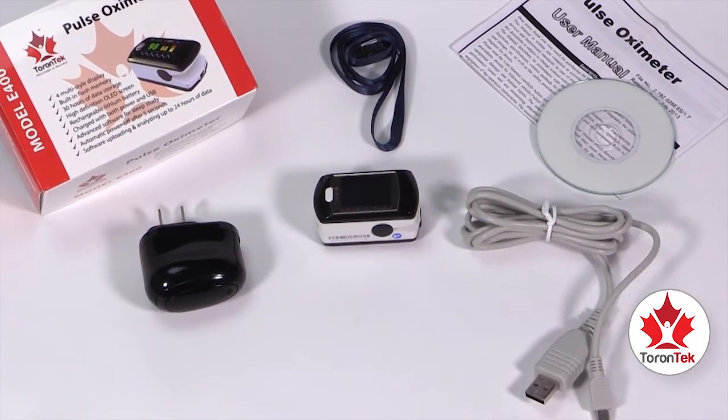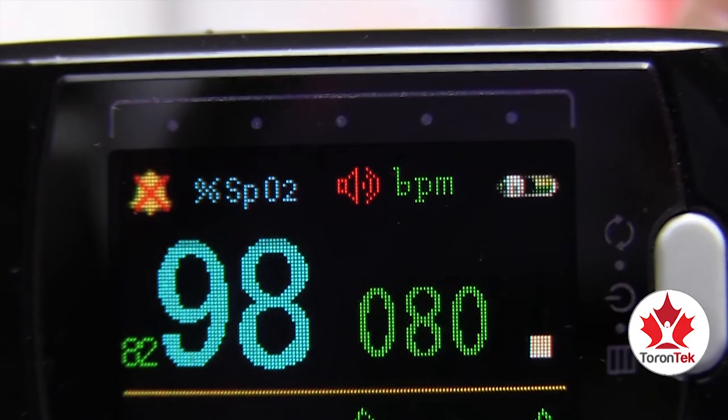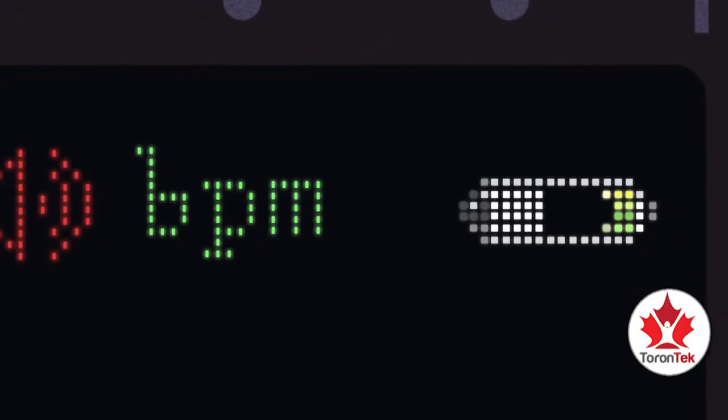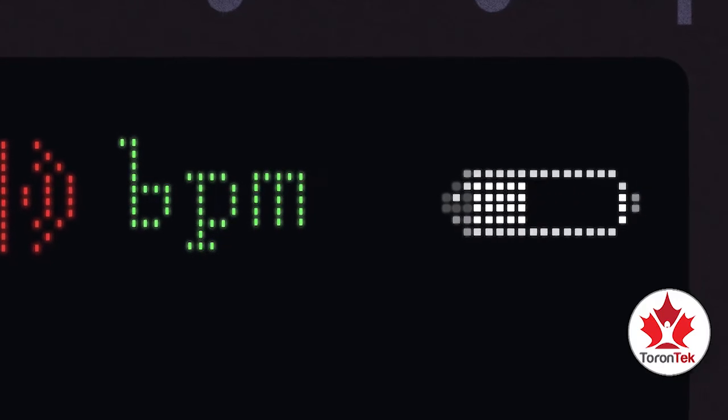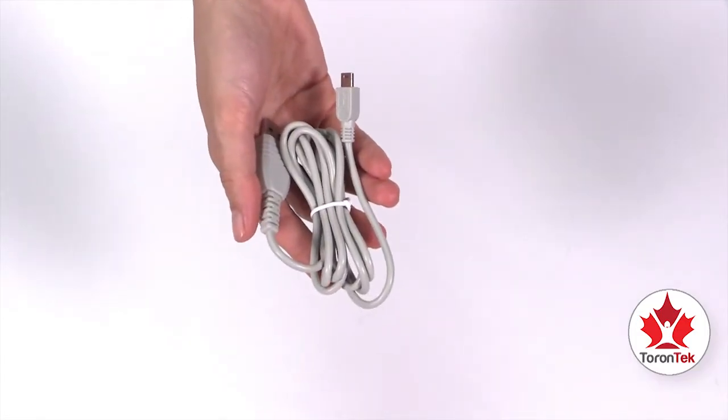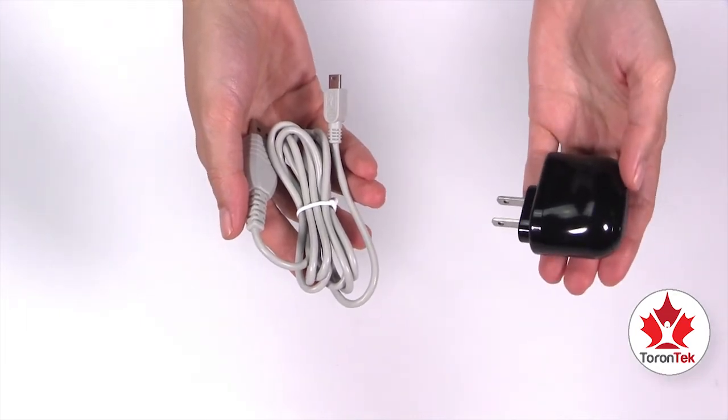You can check the battery status by looking at the indicator on the top right corner of the screen. An empty battery icon indicates the battery needs to be charged. To charge the battery through a power outlet, use the USB cord and wall charger that come with the device.